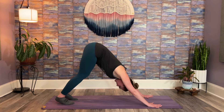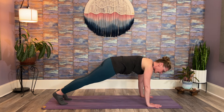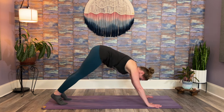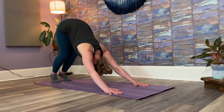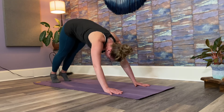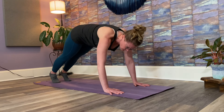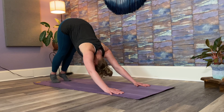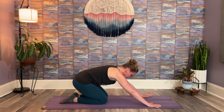Then we'll shift our weight forward into a plank. If this doesn't feel good, put your knees down. And then we'll lift back up. Coordinating with your breath: inhale forward, shoulders over wrists, knees down or up is up to you. And then exhale, push your hips back — again, knees can stay bent. One more: inhale forward, exhale back. And then gently lower your knees and again shift back to child's pose. Any version is fine.